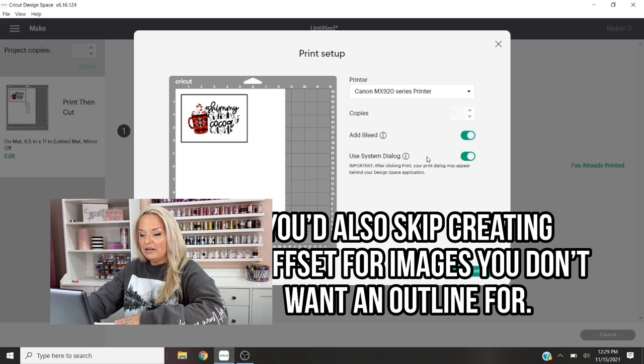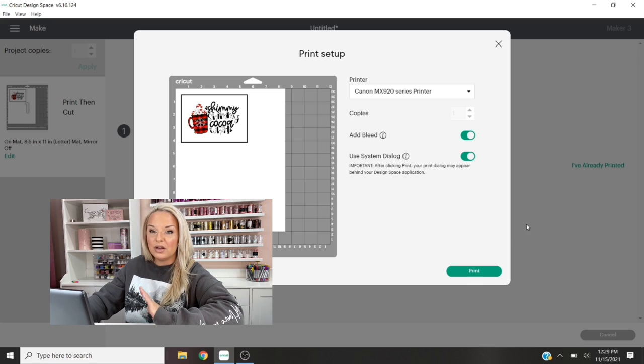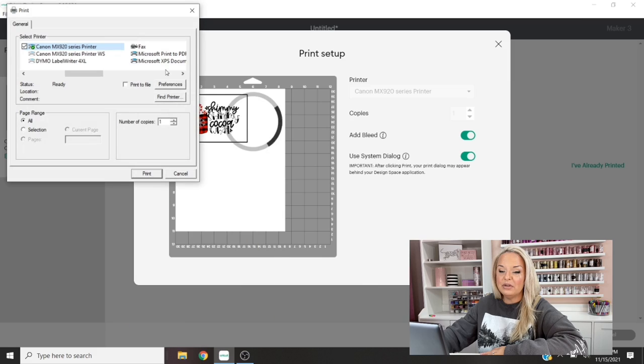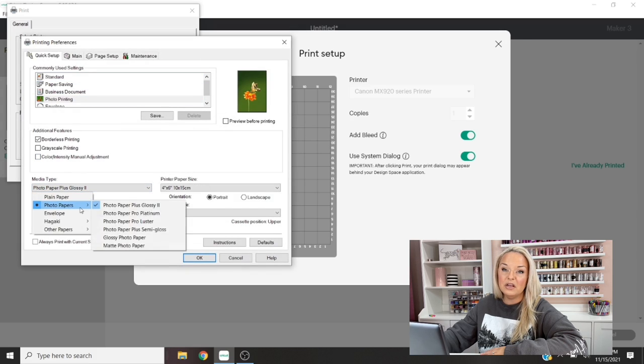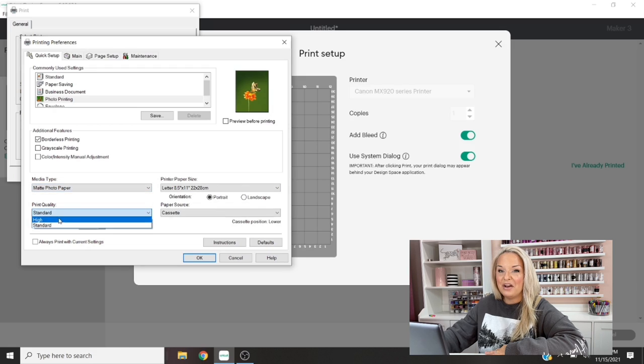We have System Dialog on and we're going to click Print. The reason we selected System Dialog is we want to optimize our print settings. In this window, go to Preferences. I'm going to select photo printing for photo papers and select the matte photo paper option, because most of the printable vinyls we'd use for our tumblers will be matte. Select the paper size — in this case a standard letter size — and set the print quality to High. Then click OK, then Print, and send that off to our printer.